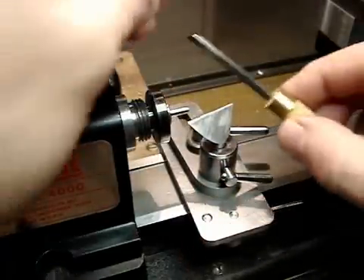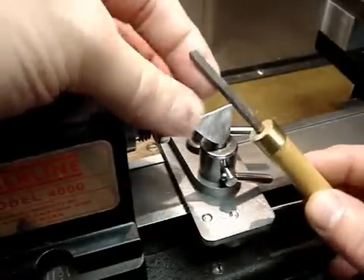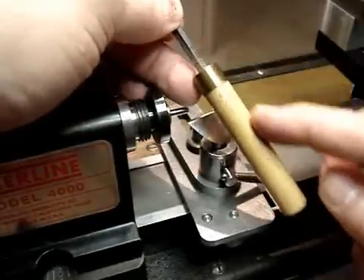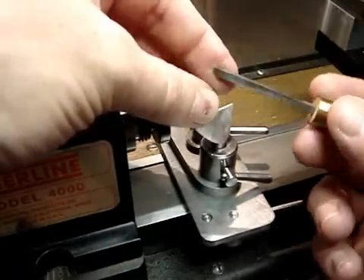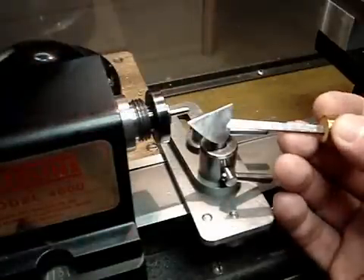This is a graver made out of a lathe tool. It's a small lathe tool, 3/16ths of an inch, and this is just a piece of wooden dowel. They're made also according to instructions in W.R. Smith's book on clock making.